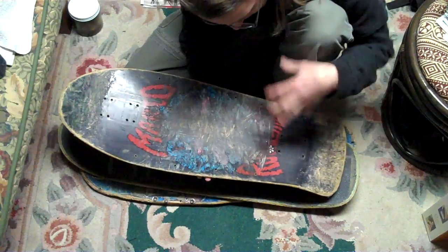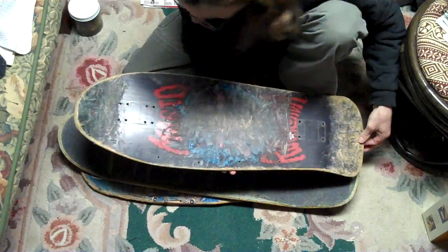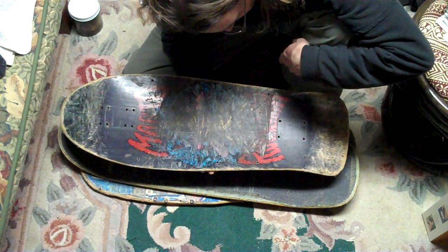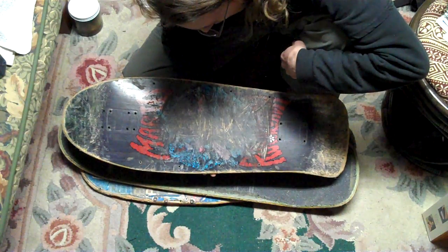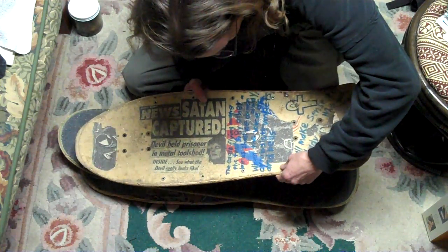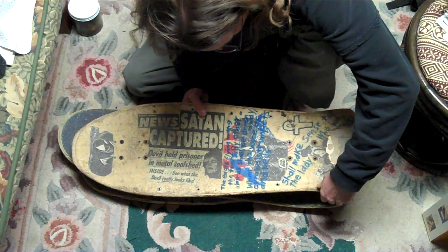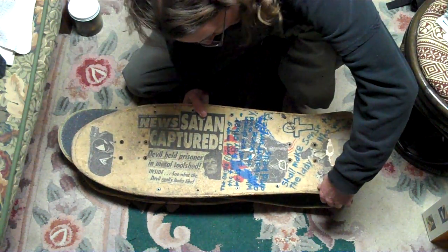This is a Mario Rubicaba. I can't believe that's what this deck is. This is an Alva deck — Tony Alva's company. This board's probably from, jeez, probably around 1989.